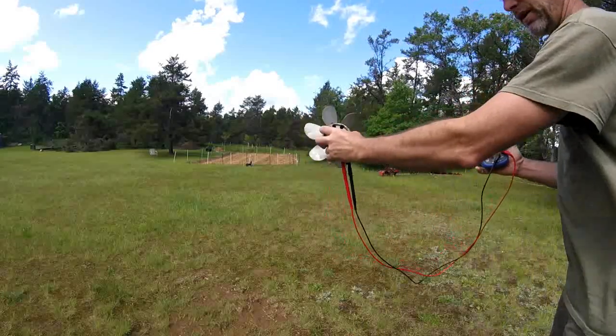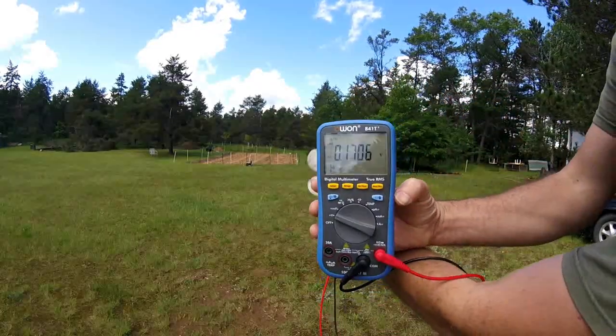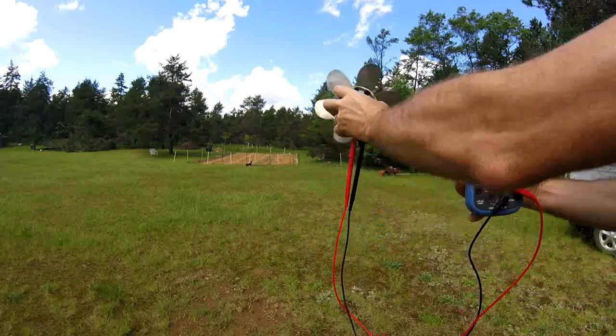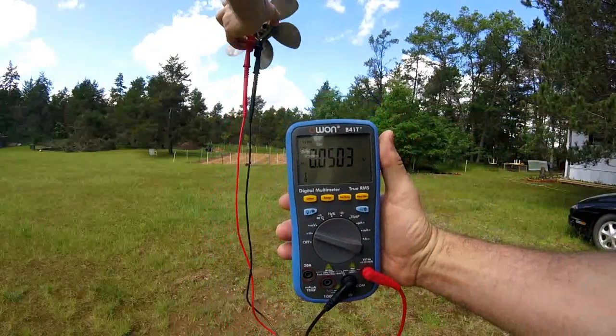Now I'm going to hold this up, and you see it's spinning — watch the meter. We're getting 0.1, almost 0.2 volts, just holding this up. And this is a gusty day; I'm going to hold this up higher and try to show you the meter.